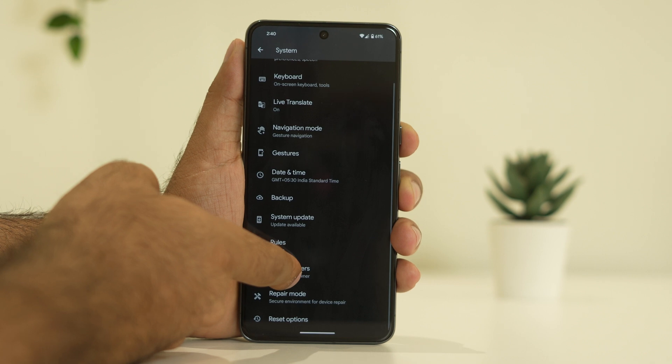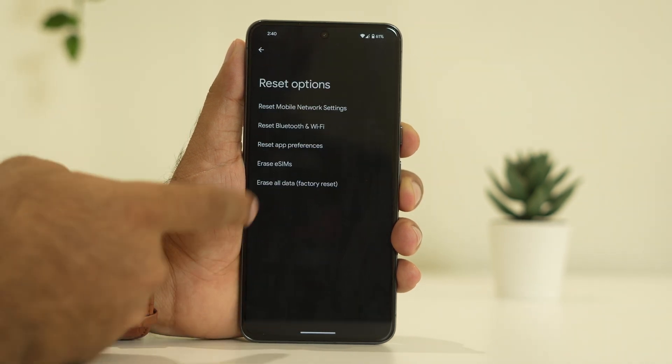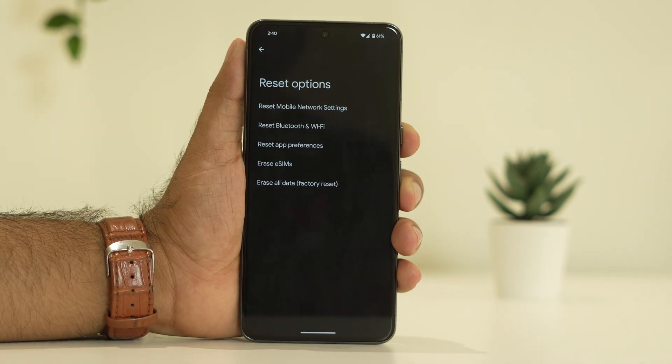Scroll down and tap on the Reset option. From here, go for Erase All Data, which is the factory reset. When you're doing this, make sure you have taken enough backup, otherwise you'll lose your data. Take the respective backup first.